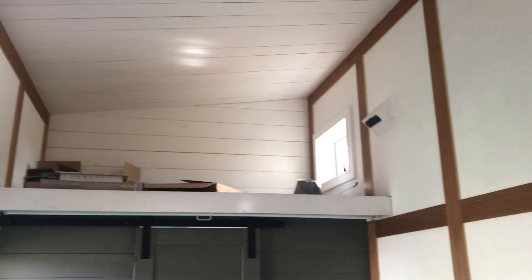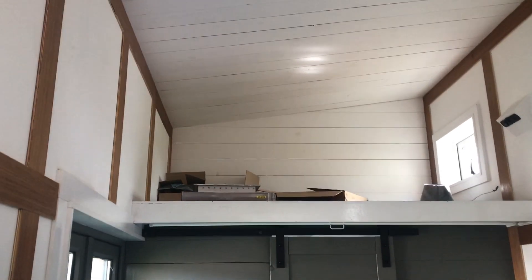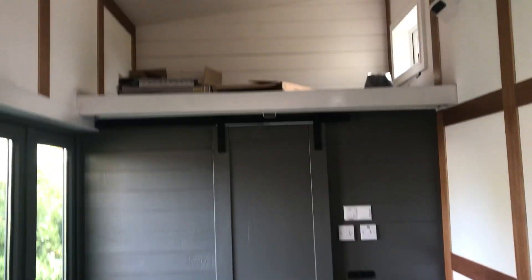Up the top there'll be a single bed — I've got some stuff stored up there. I need to get a mattress and make a ladder up there. And then here we have a nice little wood-burning stove.